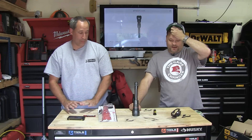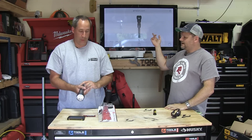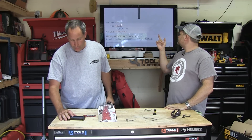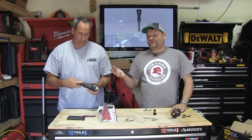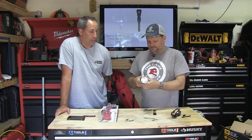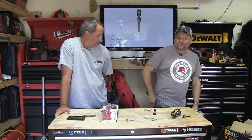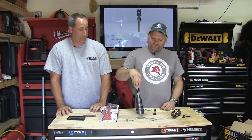Everyone likes flashlights. You can get it on Amazon for about 70 bucks, though there are different sellers. For 70 dollars you do get a lot of features and it feels quality. The lens looks polycarbonate rather than glass, but it could work as a defensive tool. And it fits in your pocket pretty well because it's skinny.